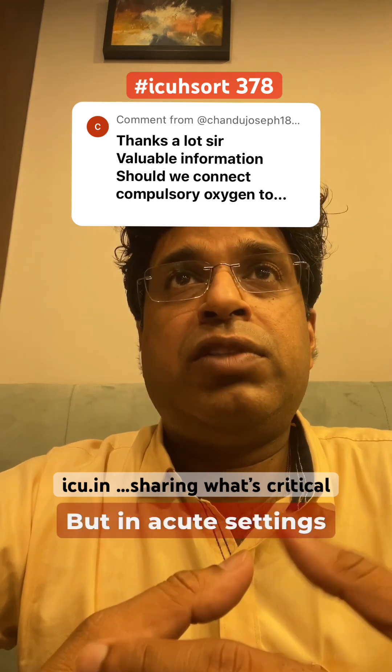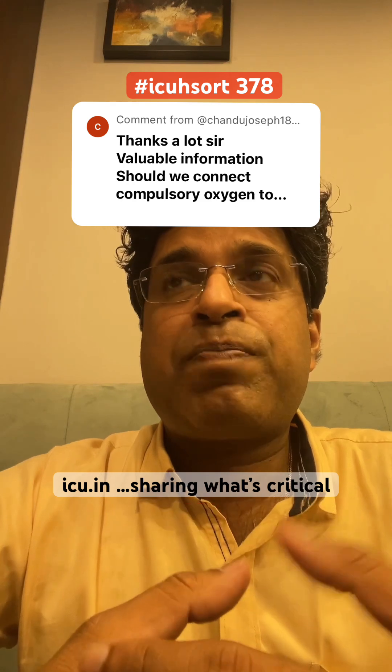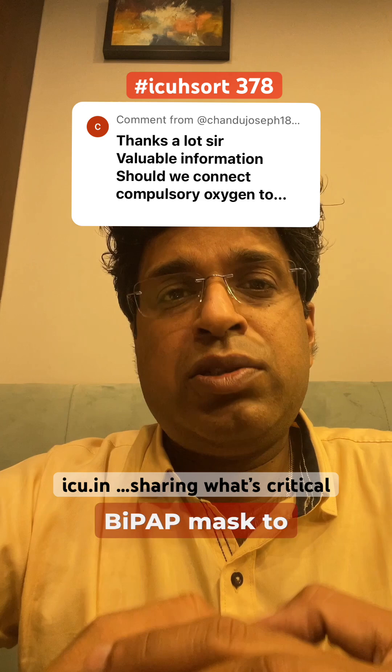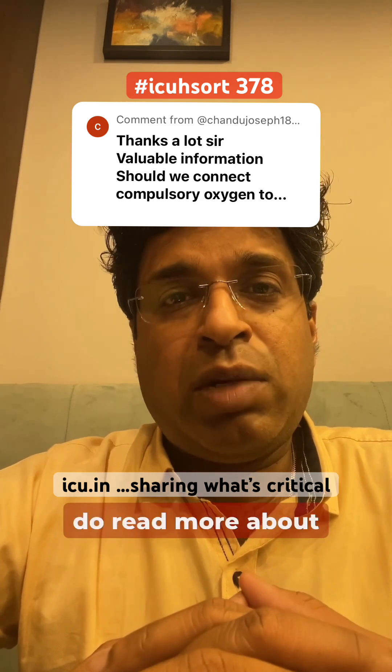But in acute settings, which we usually see in the ICU, the patient comes in acute condition, so there is a requirement to connect oxygen to the BiPAP mask to reduce the work of breathing. I hope this clarifies. Do read more about it.